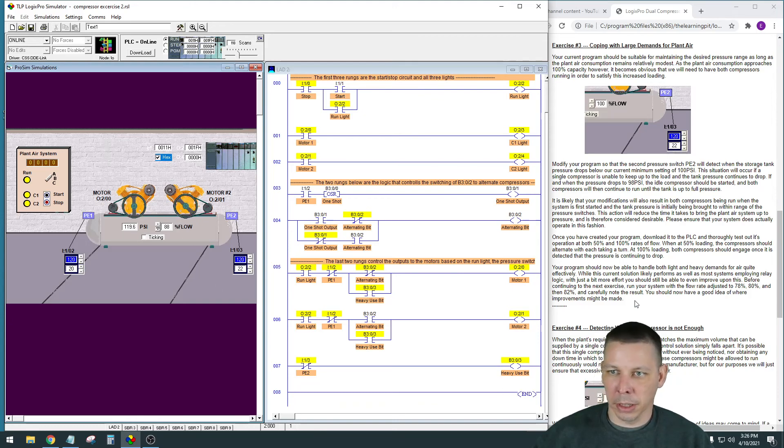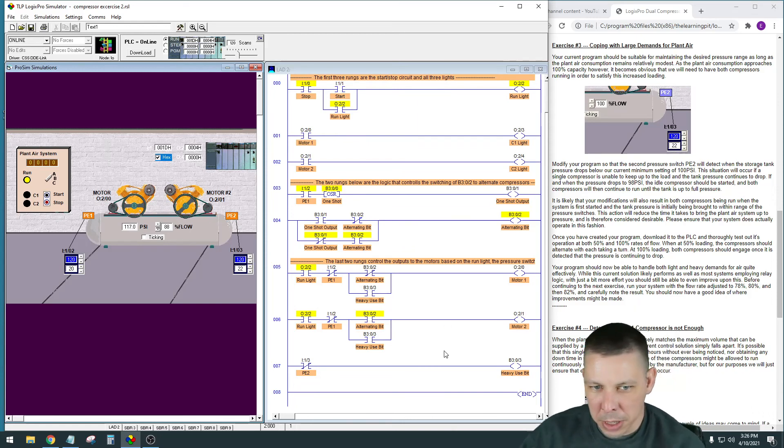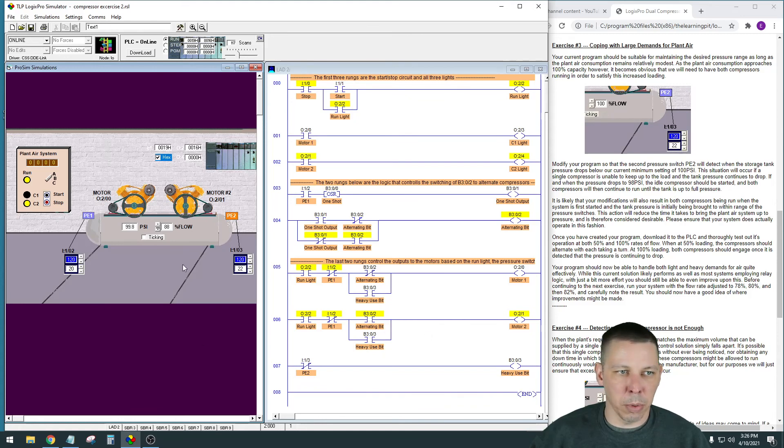I'm not covering every single detail of the instructions for this exercise - you'll have to read through and see exactly what they have you do. They have you go to specific output flow rates and note what's happening. But essentially, we only need to add one rung and put a rung around these alternating bits - a pretty simple improvement. That's how you set it up to account for light usage where it switches back and forth, or heavy usage where one compressor can't keep up with the plant's usage level.